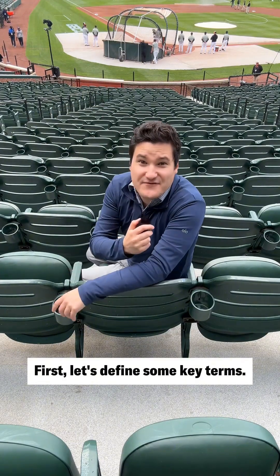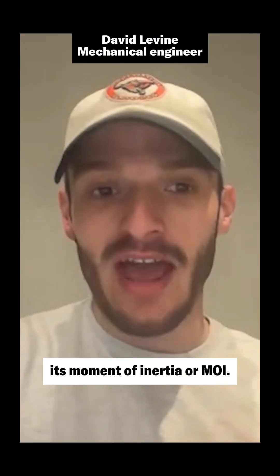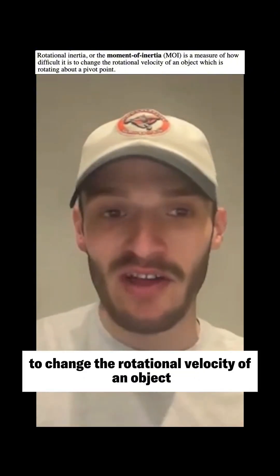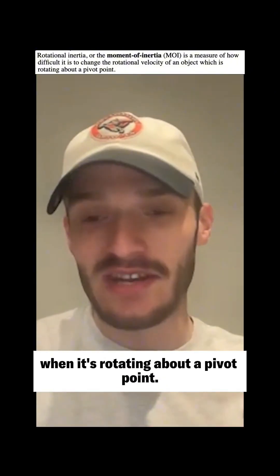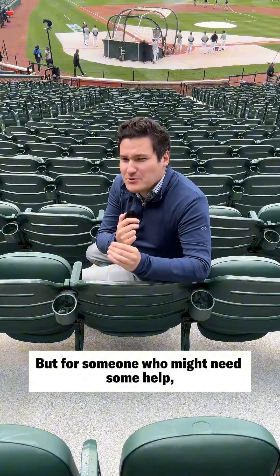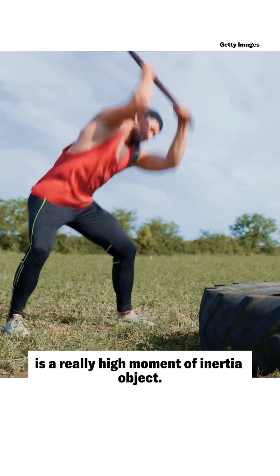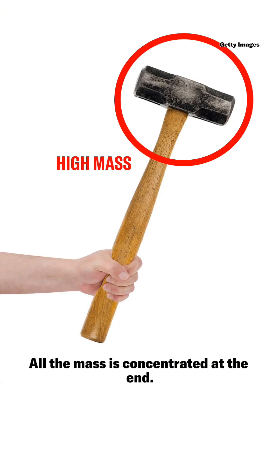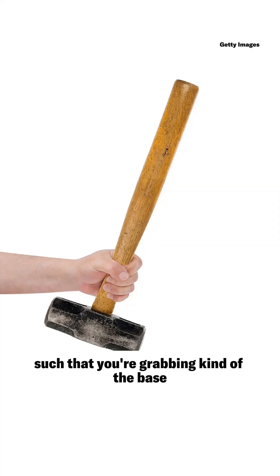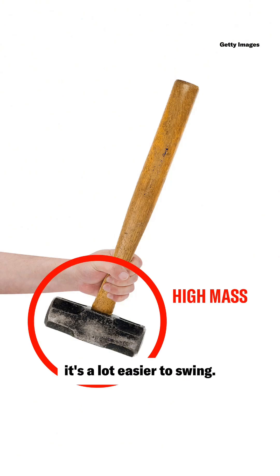First, let's define some key terms. The rotational inertia of a bat is called its moment of inertia, or MOI — how difficult is it to change the rotational velocity of an object when it's rotating about a pivot. A sledgehammer is a really high moment of inertia object; it's really hard to swing because all the mass is concentrated at the end. But if you flip a sledgehammer so you're grabbing the base and all the mass is at the bottom, it's a lot easier to swing.